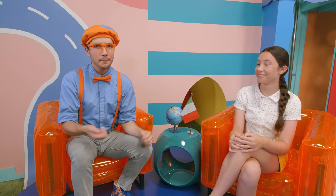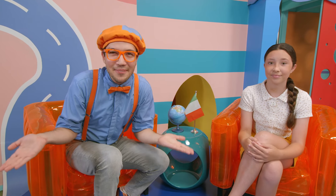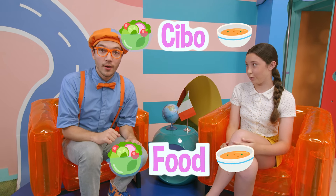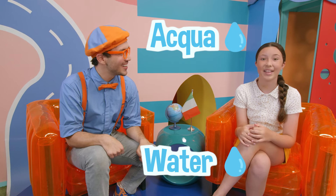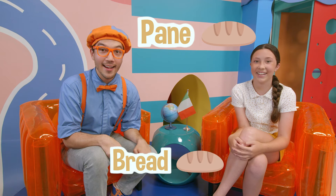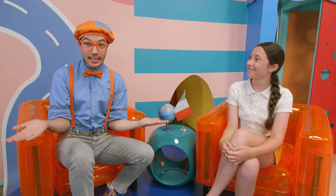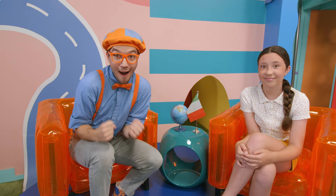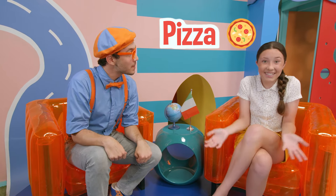That was so awesome! But I still feel a little bit hungry. Maybe Francesca can teach us some food words. Cibo — cibo, food. Acqua — acqua, water. Pane — pane, bread. Torta — torta, cake! I love cake, especially birthday cake! Do you like cake too? Awesome! And pizza — pizza, pizza! Well, that one was pretty easy!